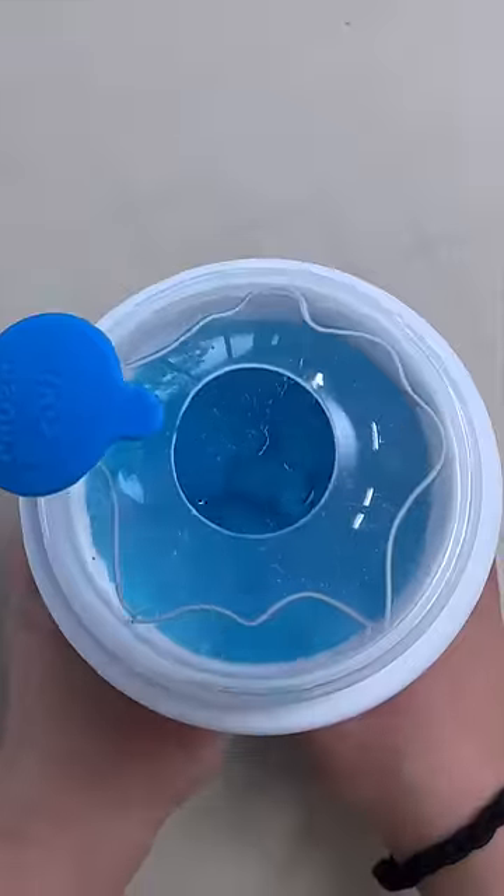Pour in the Stang. And now we squeeze for 60 seconds. Look, it's slushified. Now we have the world's most sour slushy. Let's go make someone try it.